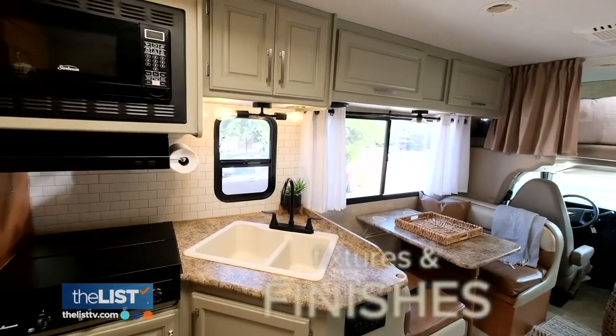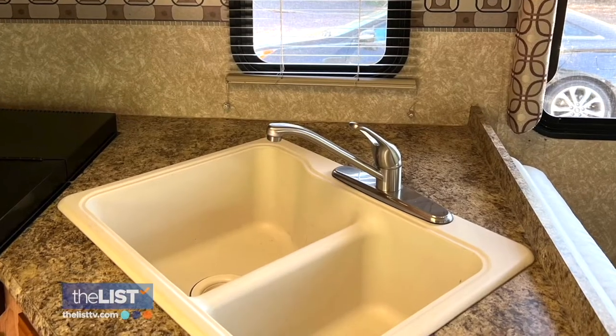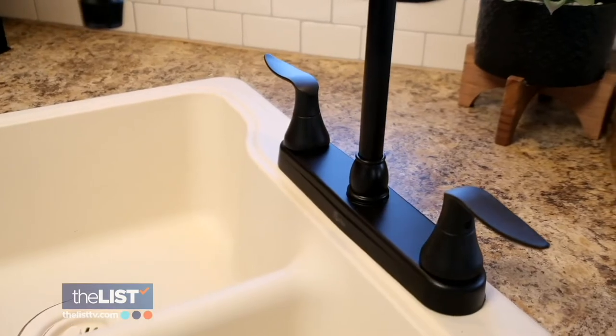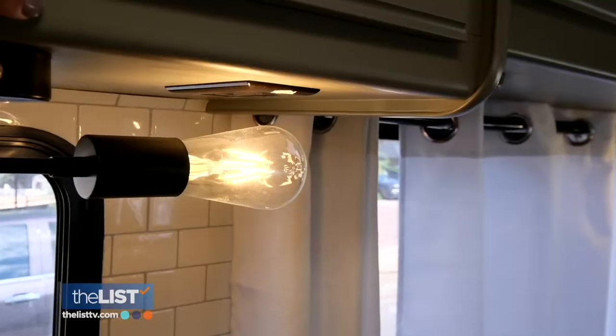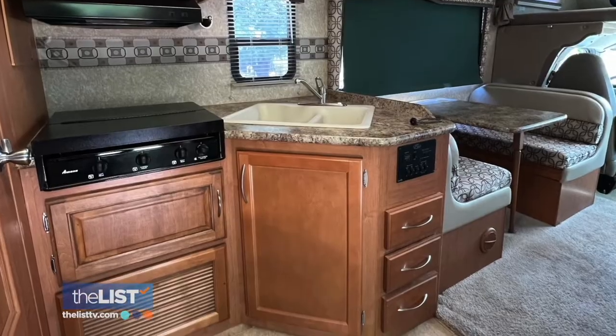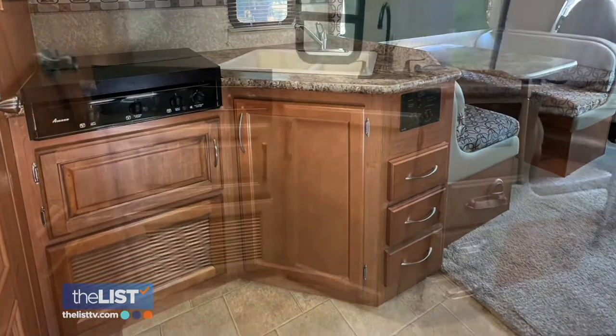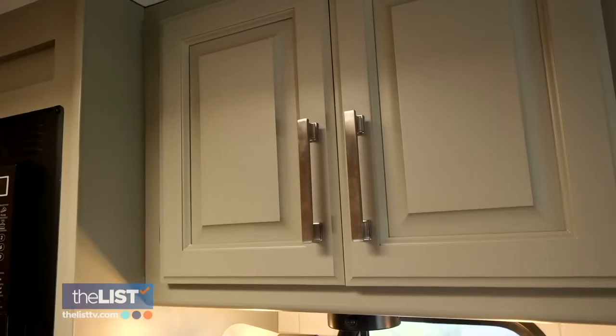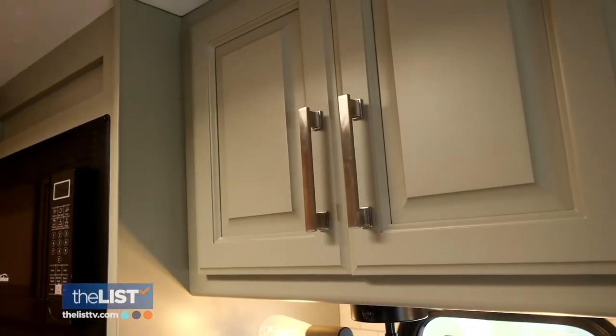Next up, fixtures and finishes. James got rid of his polished brass hardware and changed it up for some really beautiful matte black plumbing fixtures. We also did low voltage lighting fixtures as well. And to make a huge difference, paint the cabinets. He picked a sage green color because it felt natural — and when you're in an RV, you're out to see nature, so it really tied it in to help make it look super inviting and more updated too.